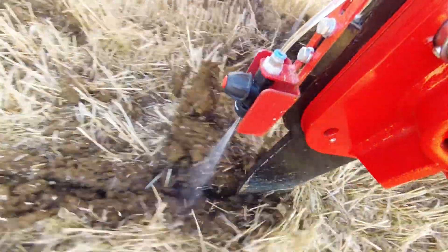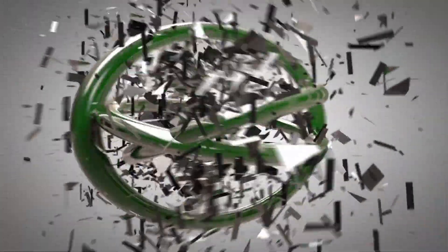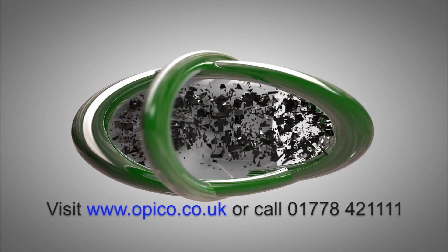Precision application, reduced fertilizer wastage and time savings are just some of the reasons to change to the Nitrojet system. The Opico Nitrojet — improving your crop yield.